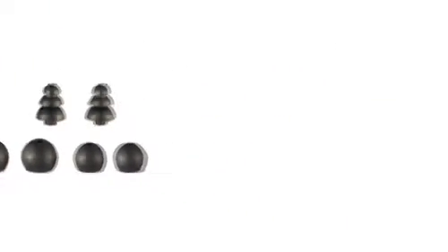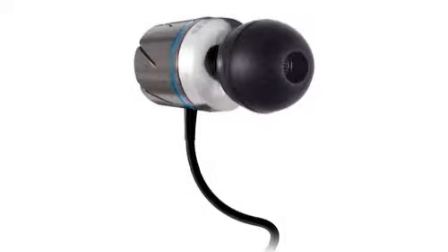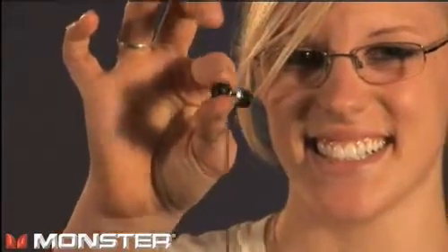You know you have the right fit when there's a tight, comfortable seal around the tip when it's placed in your ear. If you choose the round tip, roll it between your thumb and your forefingers for a few seconds before inserting. You'll find it goes in easier to get the seal that you're looking for.